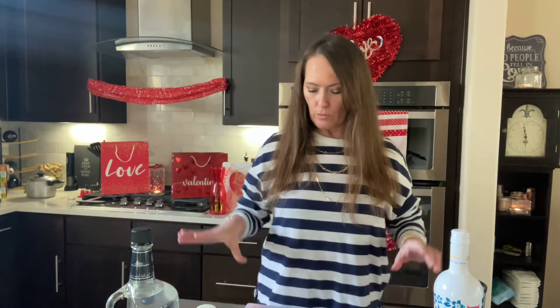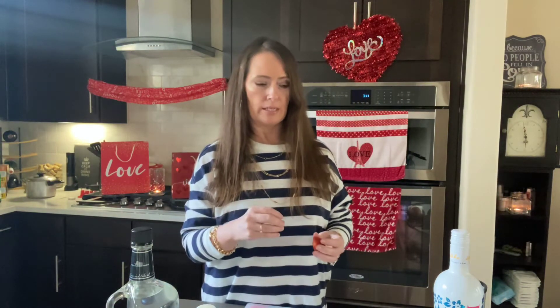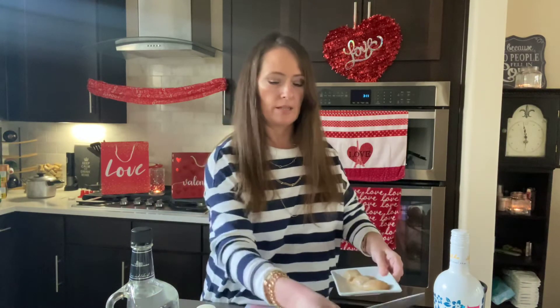So I'm going to do banana, pineapple, and strawberry. I'm doing strawberry mostly because this is kind of a Valentine's Day thing, but also just for the flavor — not for the color, but the flavor. I just think the combination of these fruits is fabulous.